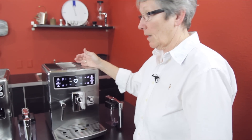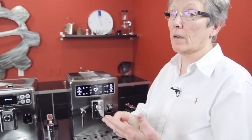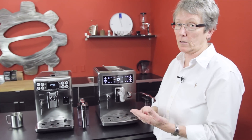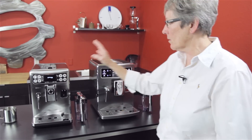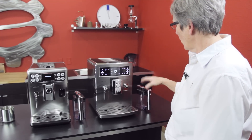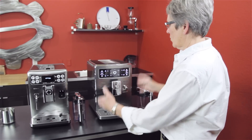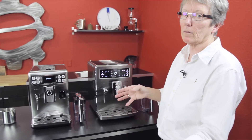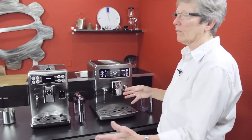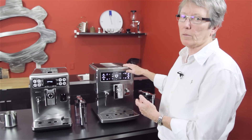The Excelsis also has a timer with a clock. You can set it to the current time of day using either a 24-hour or 12-hour system, and you can have it come on automatically in the morning for you. The Expralia does not do that — you have to come down, push a button, go do something else, then come back and wait for it to heat up. The Excelsis just has so much more programmability than the Expralia.